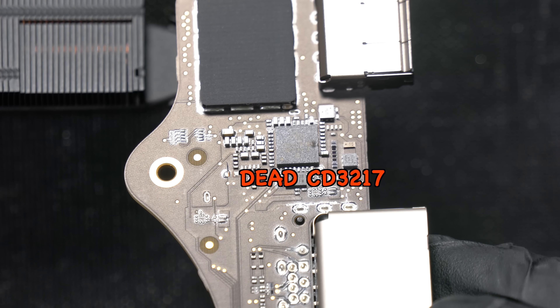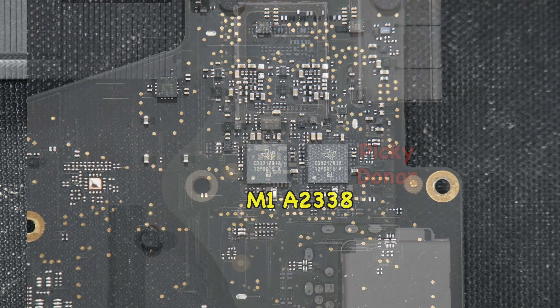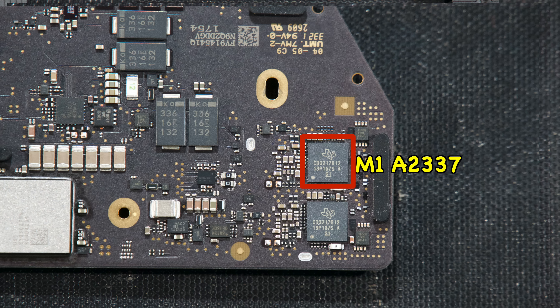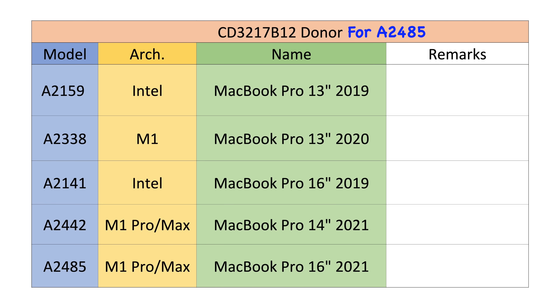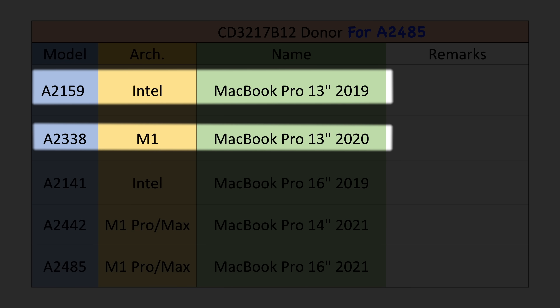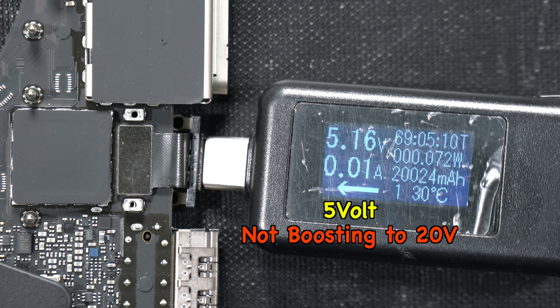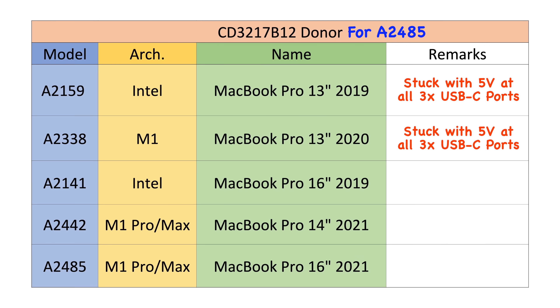The dead CD3217 is the one that will cost you a lot of trouble and money. The CD3217 B12 can be found in various Mac logic boards from 2019 to 2023, and even though the physical footprint is the same, it was programmed by Apple to only work with certain models. Pulling a CD3217 from either an A2159 Intel model or an M1 A2338 MacBook Pro and soldering it results in 5V at all three USB-C ports with none boosting to 20V — a sign of an incompatible CD3217 program.